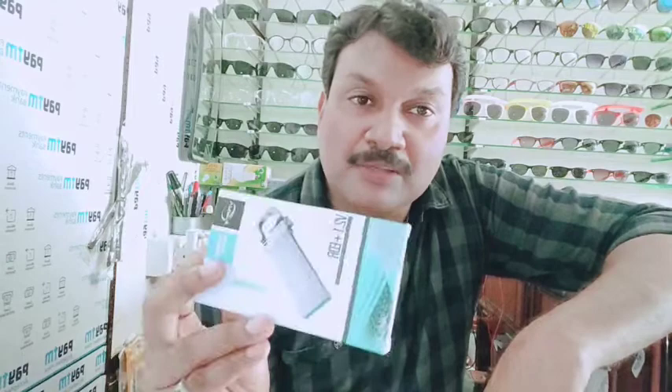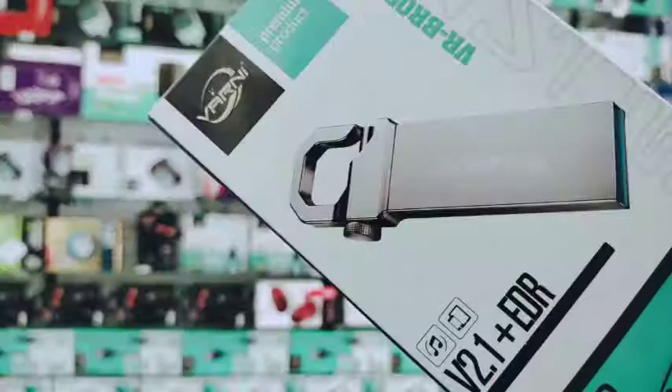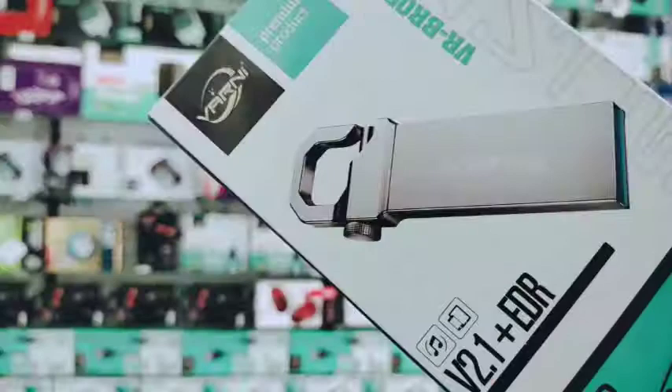Hi friends, welcome to Newsnake Gallery. I'm going to show you a Bluetooth Music Receiver. This is a Bluetooth Music Receiver with a lot of Bluetooth support.